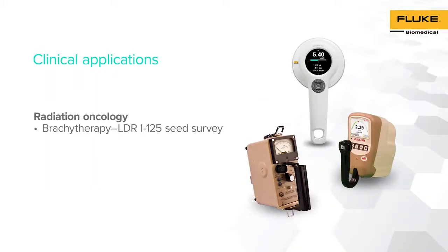The second demonstration consists of performing an LDR Iodine-125 seed survey as part of a source inventory. The results are compared between an ion chamber and the RACE-A 452 survey meter in exposure mode.